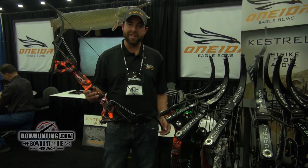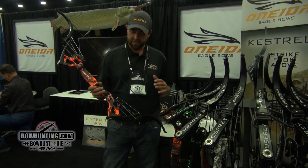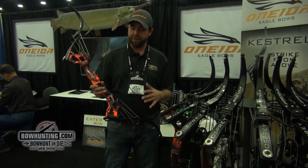I'm John Paul Morris from Oneida Eagle Bows showing you the Oneida Osprey. This is the top of the line bow fishing bow on the market. It's been around for a lot of years, and it's proven in the field and on the water.